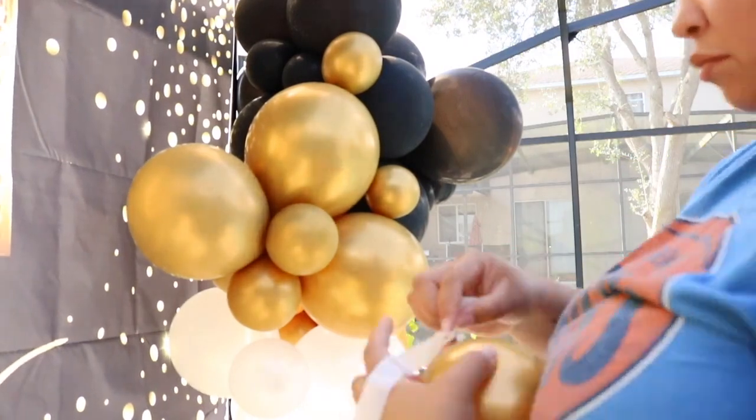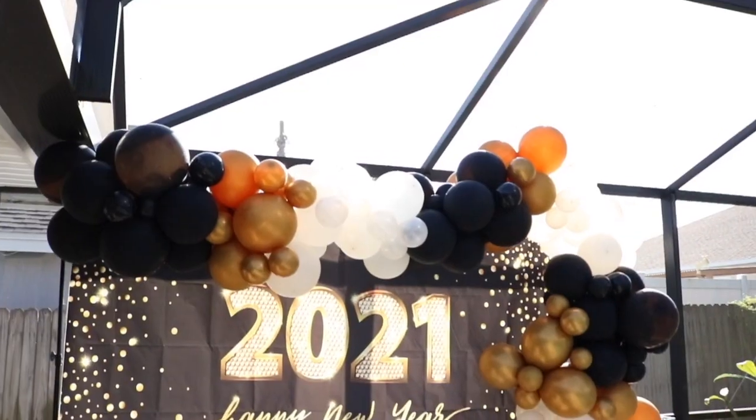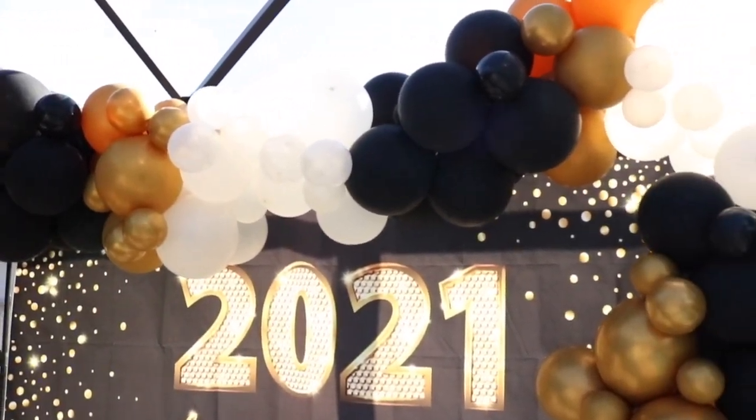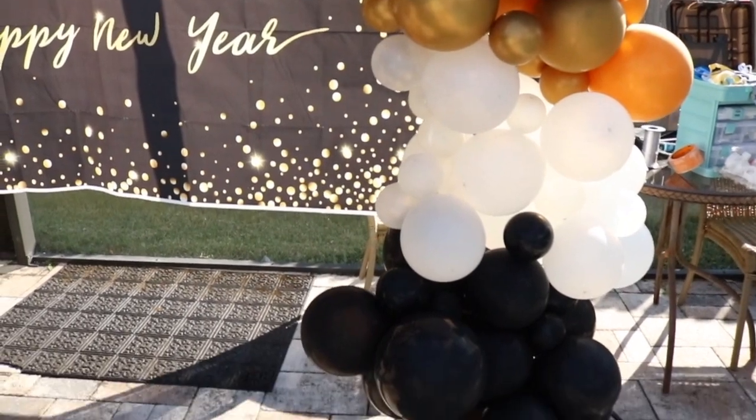This backdrop came out really awesome — I genuinely loved it. Feel free to purchase it for your next event; make sure to click the link in my bio. If you're not yet subscribed, make sure you're subscribed, and I hope you guys continue designing your dreams into reality. I'll catch you guys in the next video — bye!